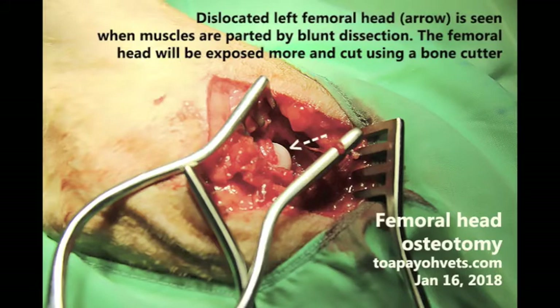Firstly, the muscles are parted by blunt dissection — this means that an instrument without a cutting edge or the fingers is used to separate tissue layers. The femoral head will be exposed more and more as the assistant abducts the joint. The femoral head bone is then cut off using a bone cutter. A false joint is created and the skin stitched back up.